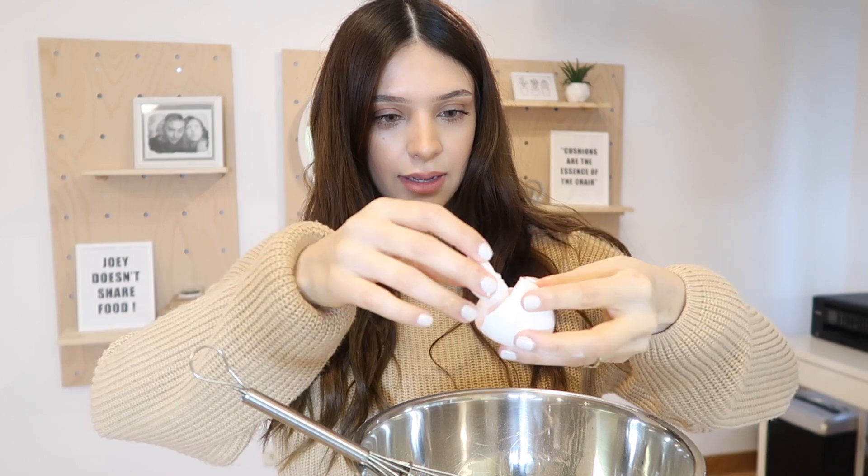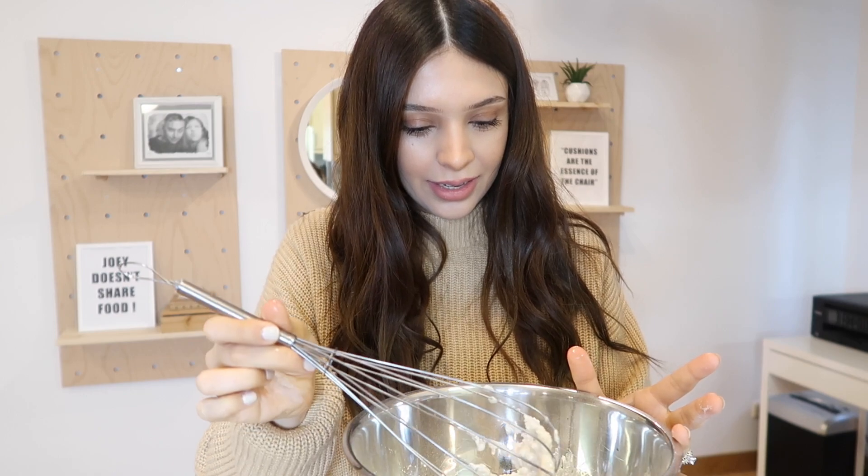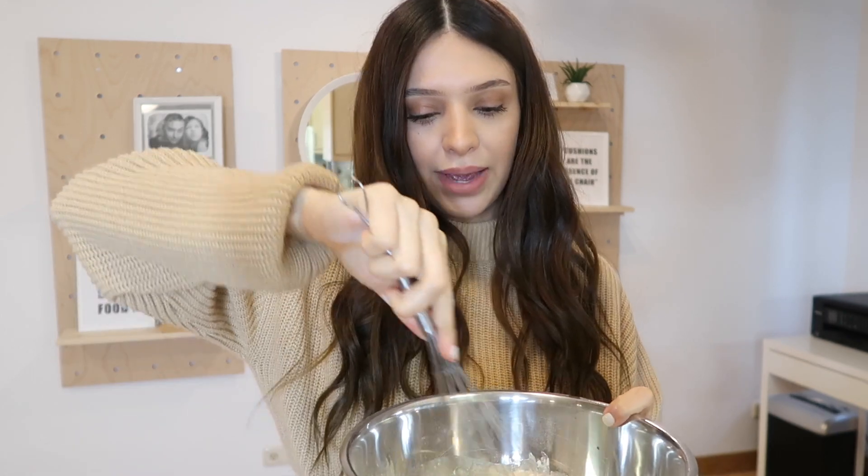Now I'm adding my egg — and a piece of shell went in and I don't see it. Oh my goodness, Natalie, like you can't even see where it landed. I doubt I'm going to be able to find it, so I just have to make peace knowing there's a piece of shell in my pancake mix.